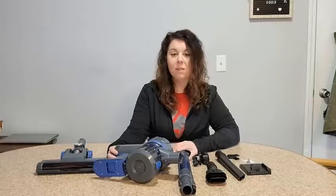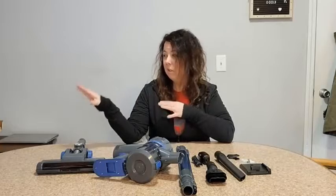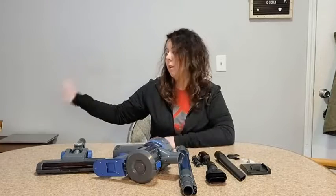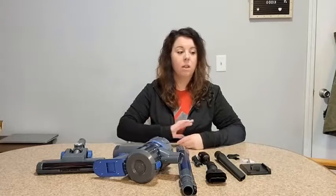Hey guys, I just got this cordless stick vacuum and I'm really excited about it. I have hardwood floors down here in my kitchen slash entry area, and I also have carpet. I've been looking for something that I can quickly clean up messes down here in the kitchen, and also hit the carpet if I need to.